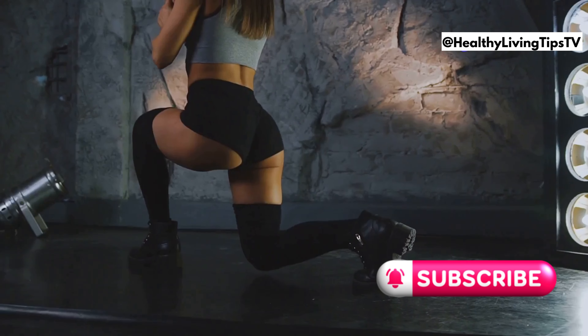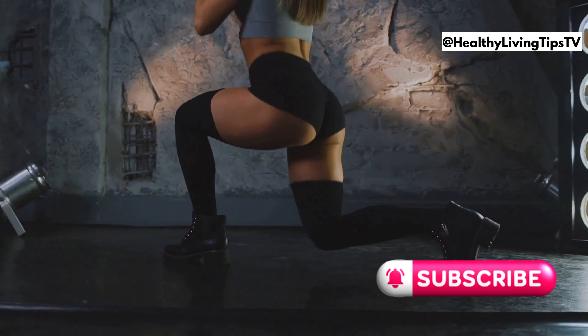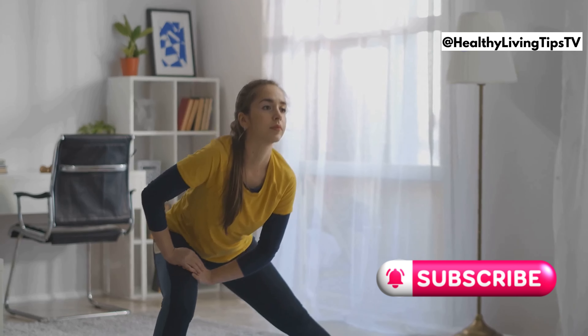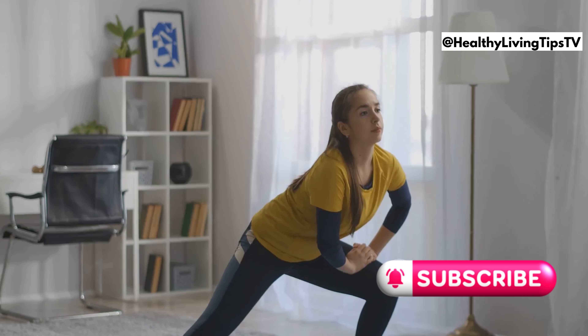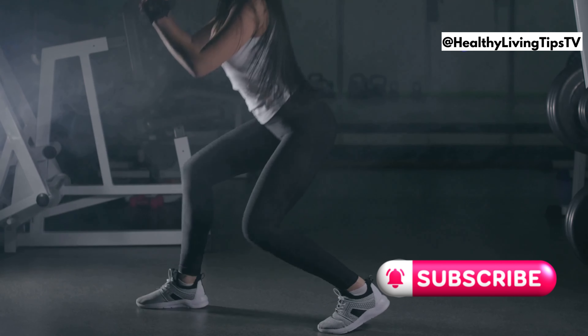Let's step up our leg game with lunges. Lunges target your quads, glutes, and hamstrings, improving balance and toning legs. Step forward and lower your hips until both knees are at 90 degrees. Push through your heel to stand and repeat on the other side. Keep your core engaged throughout the exercise.